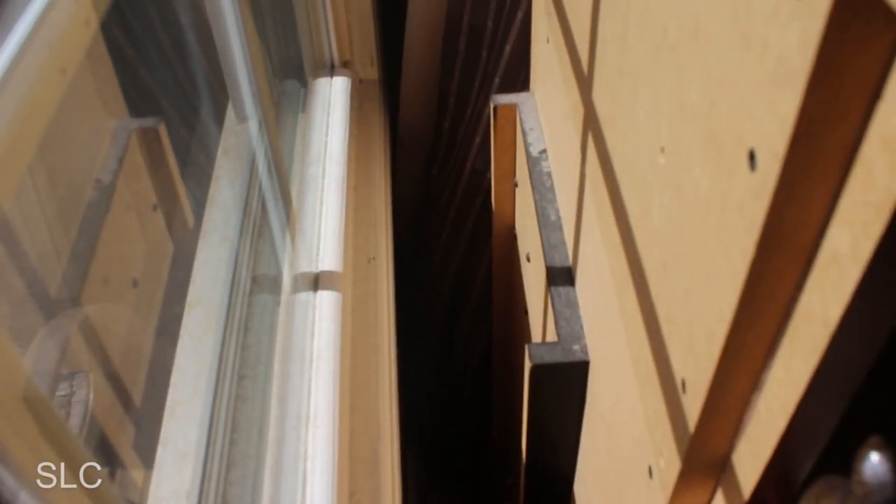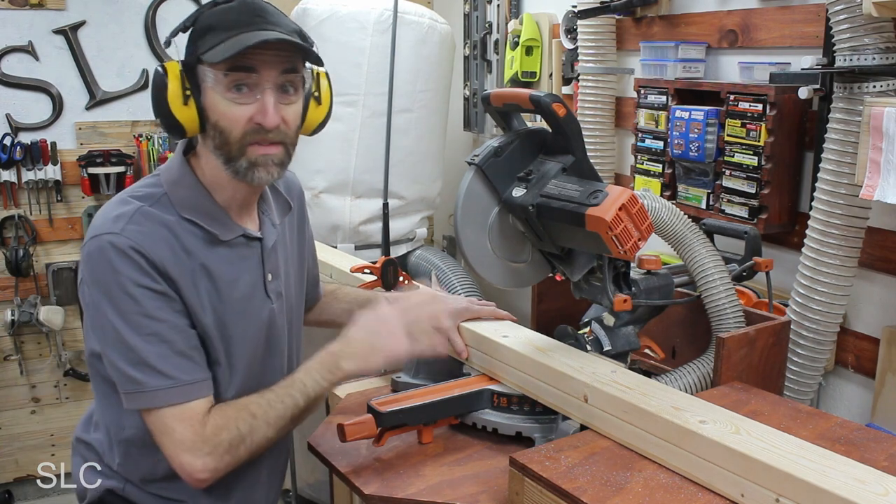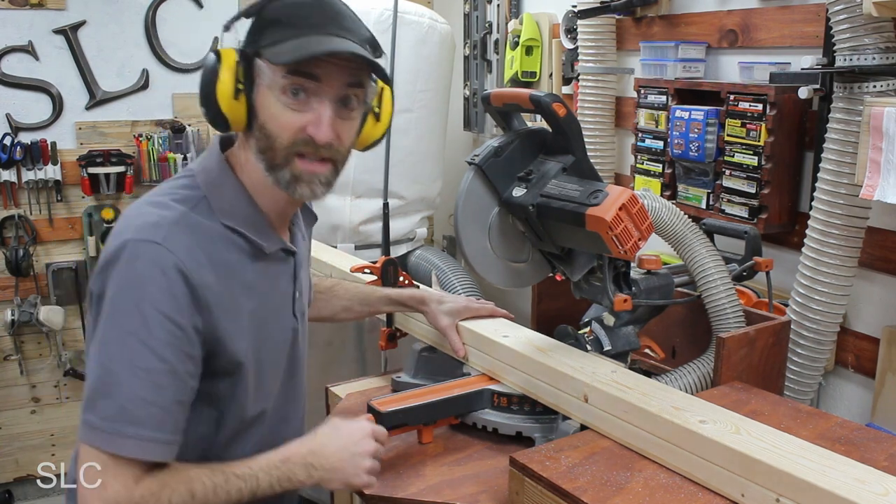Now if we look at the back of most headboards, there's a column that runs nearly from top to bottom to give it strength and keep it rigid so as people lean on it, it doesn't break. And since we know teenagers are rough on stuff, I'm going to use a 2x4, which I hope will give it plenty of strength. To keep everything as even as possible, I'm going to cut them both at the same time.